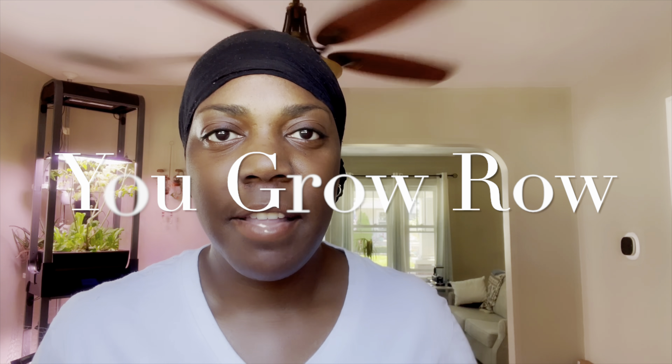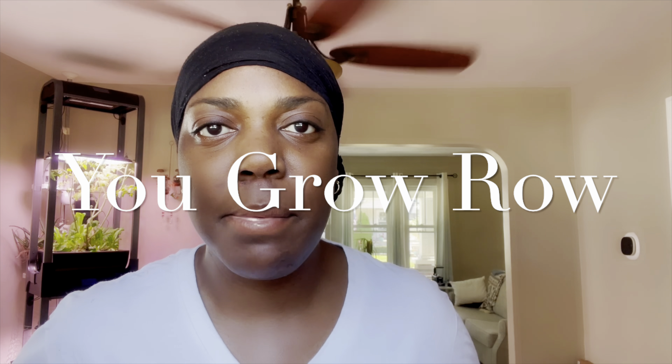Hello there YouTube, it's Ro here. Thank you for visiting You Grow Ro. If this is your first time, I hope you'll consider subscribing at the end of this video. If you've been here before, thank you so much for coming back — I appreciate you.